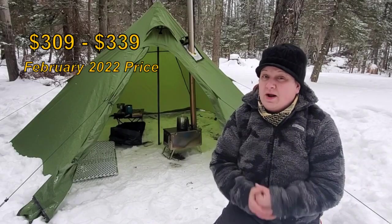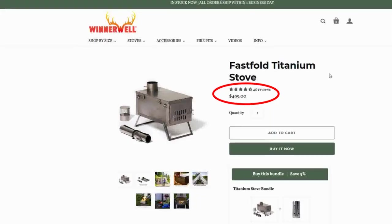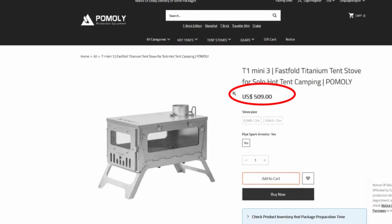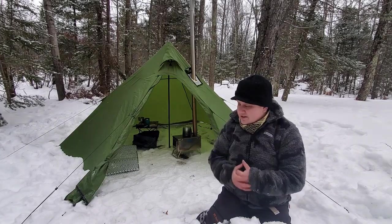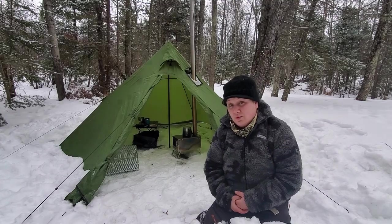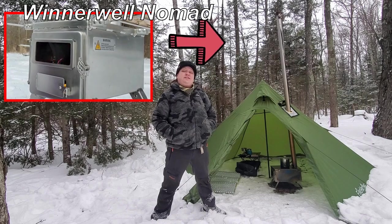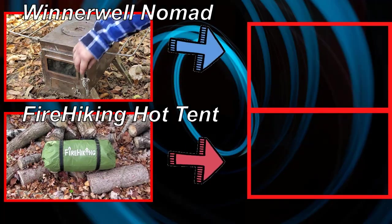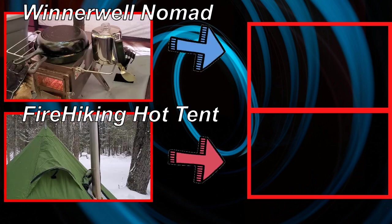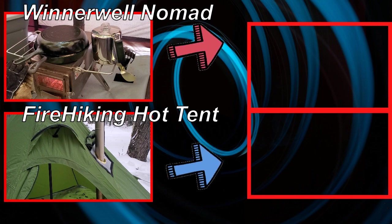For the price, you can pick this one up for around $300. If you're looking at the big names for titanium hot tent stoves, you're looking at spending over $500. So for a budget option to get yourself a good solid stove, I'd say it's totally worth it. Click right over here to check out the Werewell Nomad, which is another solid stove, or click down at the bottom to see my budget hot tent. I'll see you next time.